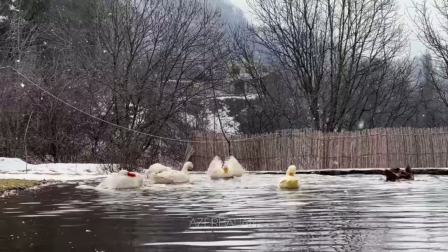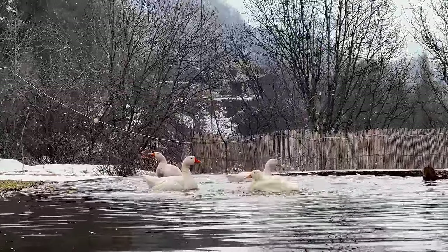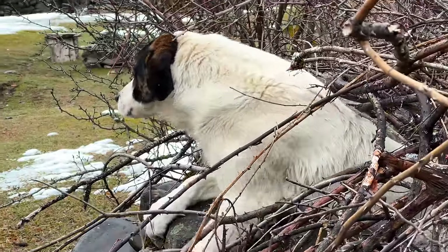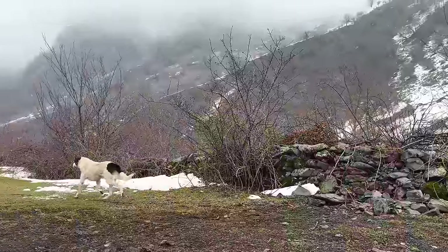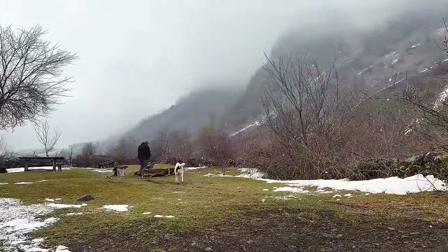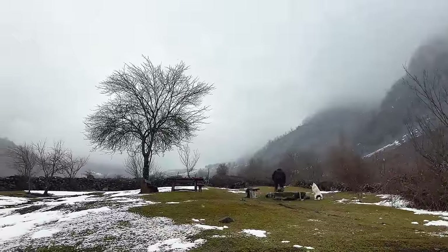Today the weather outside is pretty gloomy, with snow and rain, making it a perfect winter day. I'm determined to brighten it up with a hot and delicious dish. Maybe some lamb would do the trick. Lamb is a favourite in my house.